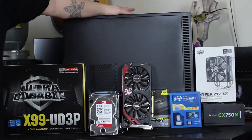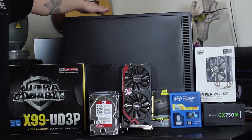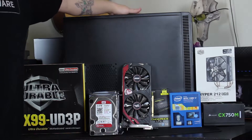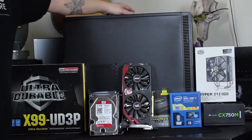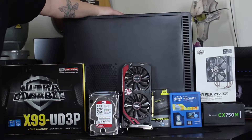Everything for this build will be going in this Fractal Define R4. I got the R4 because I really didn't need any of the newer features of the R5, and I got it pretty cheap. The reason I went with the R4 specifically is because this is the model that has the sound dampening foam on it, so this won't be extremely loud. Let's go ahead and start building it.